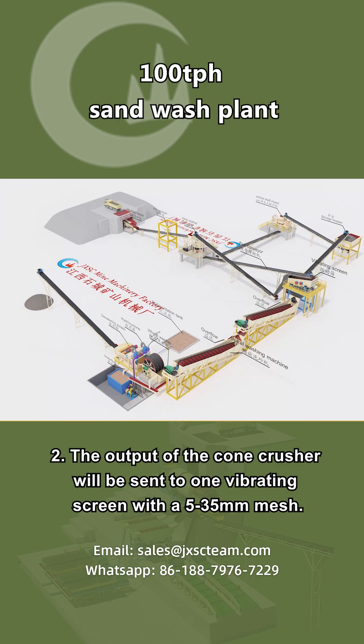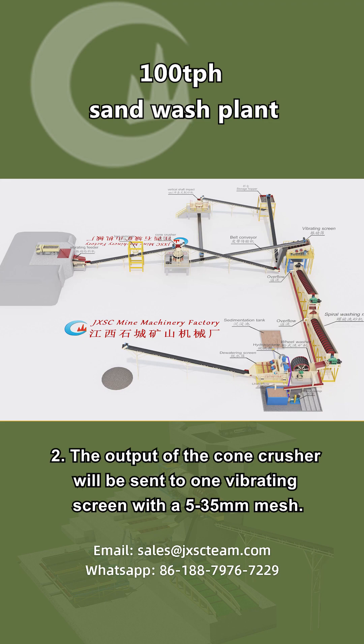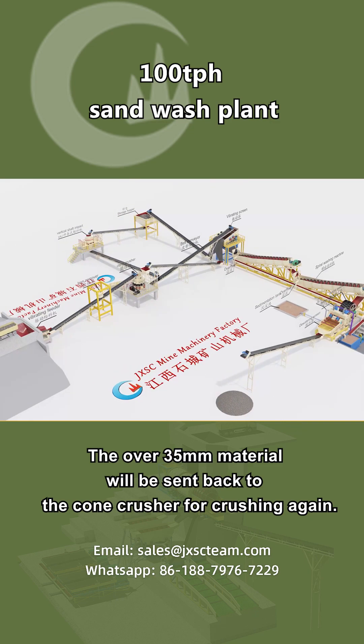Step 2: The output of the cone crusher will be sent to one vibrating screen with a 5 to 35 millimeter mesh. The over 35 millimeter material will be sent back to the cone crusher for crushing again.